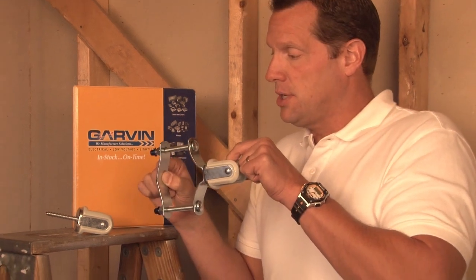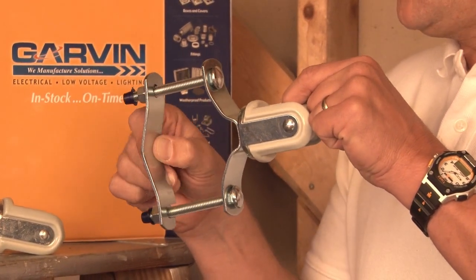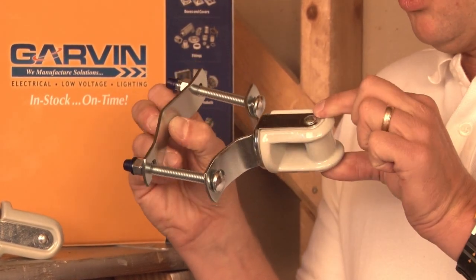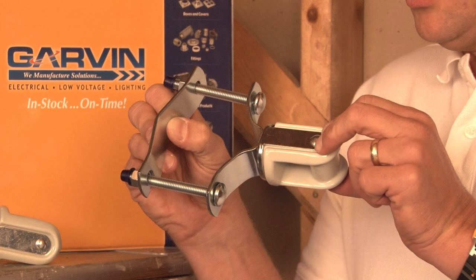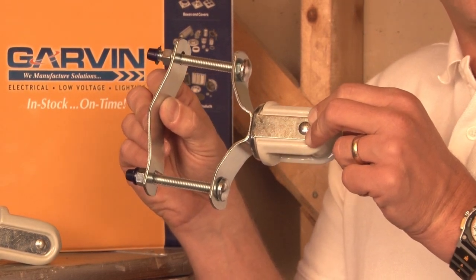This particular version is made to clamp onto pipe with a universal strap that tightens on the conduit and provides a porcelain attachment for the electrical service drop. It also has a steel reinforced channel surrounding the porcelain for heavy duty applications.